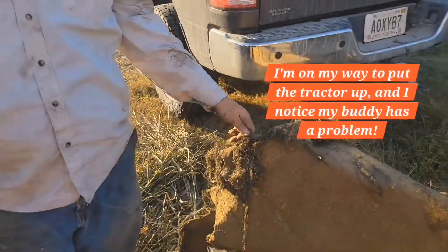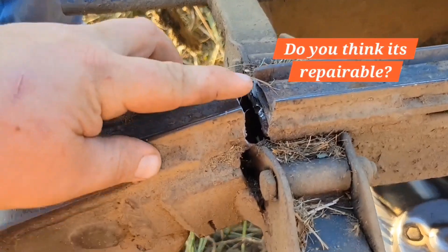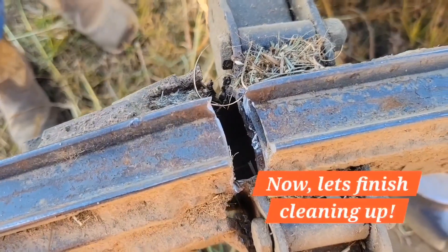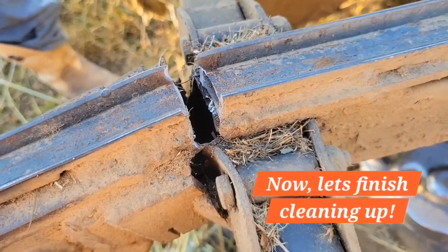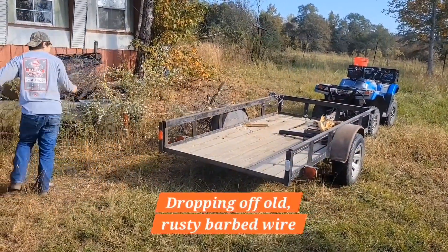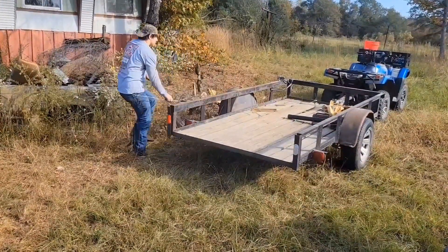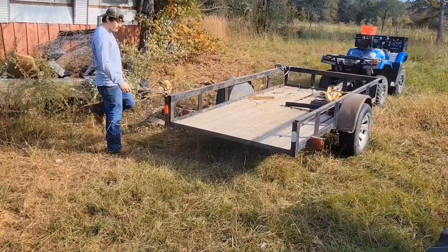Goble was cutting hay today and had a little bit of a breakage — this is the frame of the machine and she snapped in half. That'll be a big project if it's fixable, huh? Yeah, we're a winter project. It's a headache, ain't it? Yeah.